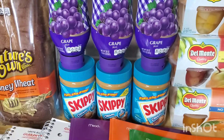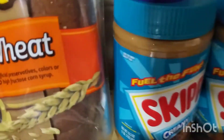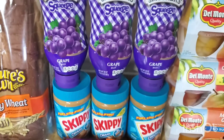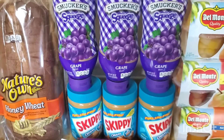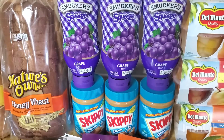On the peanut butter — the Skippy peanut butter — I think it's the 15 to 16.3 ounce. This one at Walmart is actually $2.34. Ibotta is giving back $2.53, making it not only free but a 32 cents moneymaker.